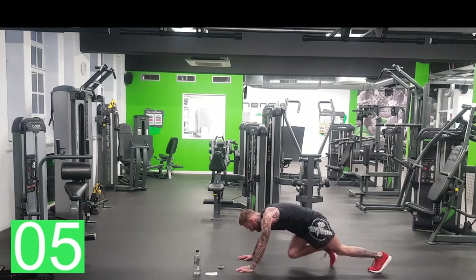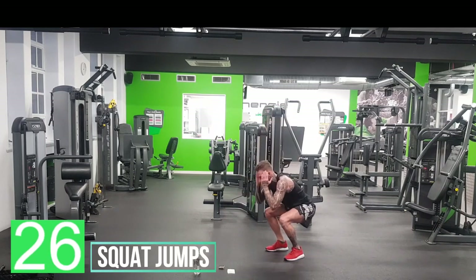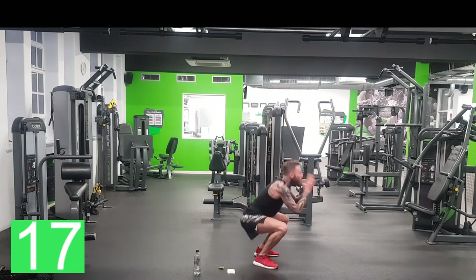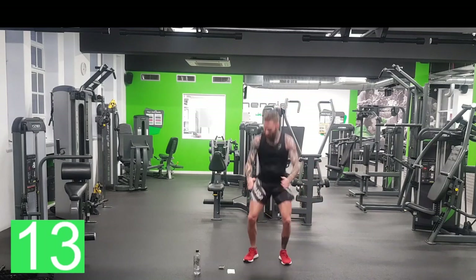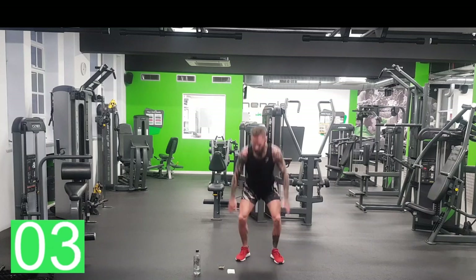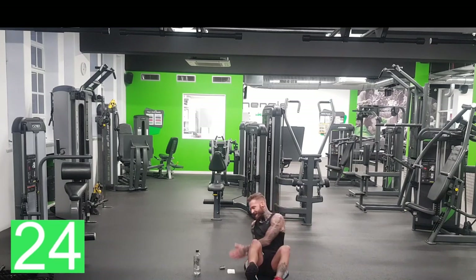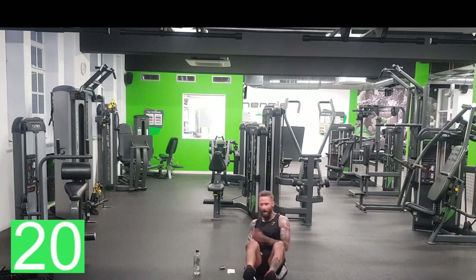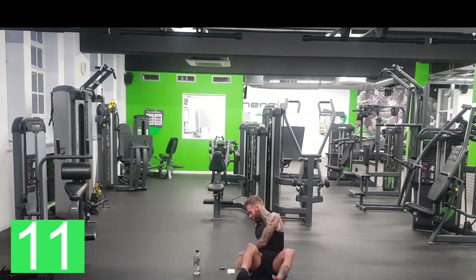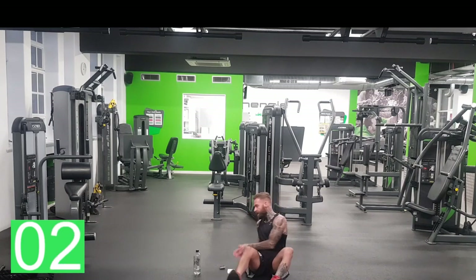10 seconds, come on, we can do this. Okay, last one — squat jumps, then Russian twists. Let's go. I'm sweating — just this one and the last one and we are done, 9 minutes of work. Legs are burning. 5 seconds. Last one — Russian twists. Come on, miles work fast. Halfway. Last 10. 5, 4, 3, 2, 1.